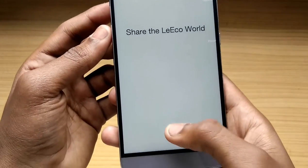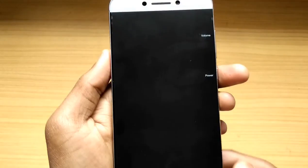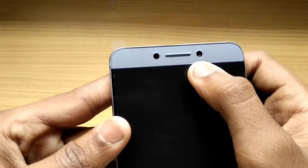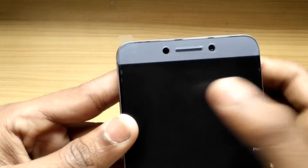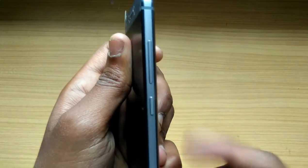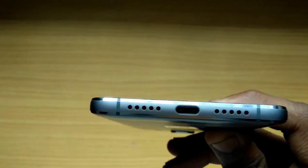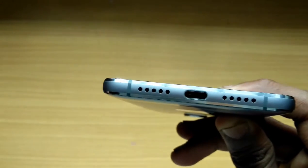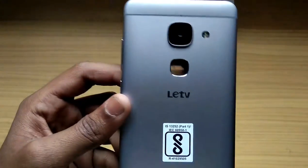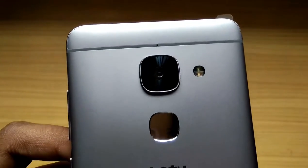Now I'll tell you the physical specifications of this device. On top you can see an infrared blaster, an 8 megapixel front camera, a front speaker, sensor, and a notification LED which is blinking because the battery is below five percent. On the right side are the power button and volume keys. On the bottom there are two grills — one speaker, one microphone — and a USB-C charger port in between. On the left side is the SIM tray. At the back you can see the fingerprint scanner along with a 16 megapixel camera and dual LED tone flash.